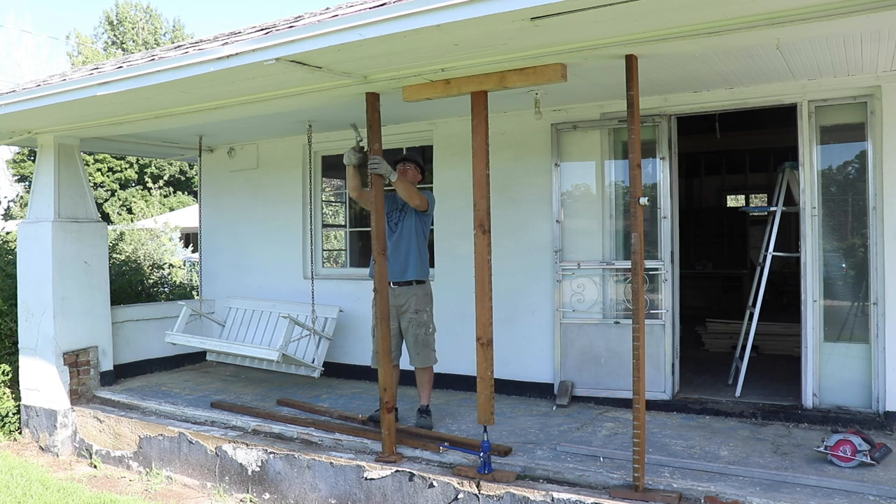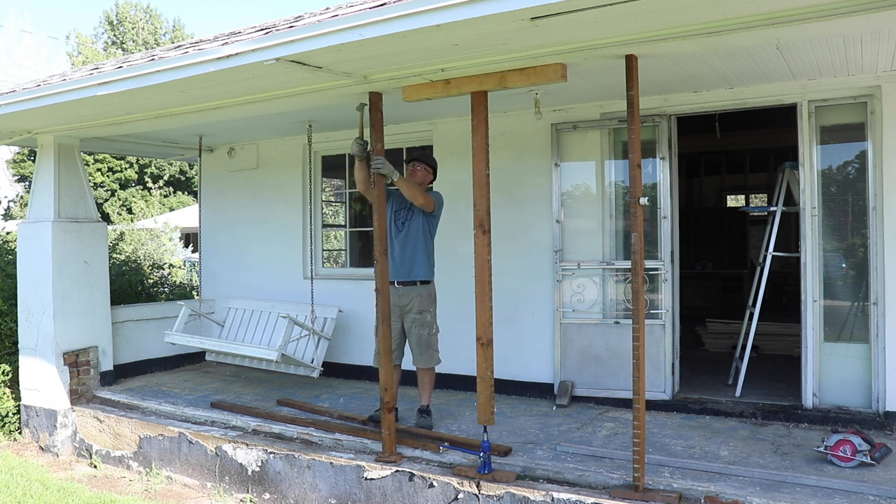I'm probably going to have to put several screws in that beam that runs across here. It's not really a beam — it's more of like a cap for the soffit between the soffit on the porch and the eaves.